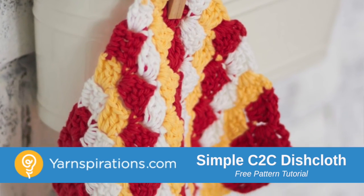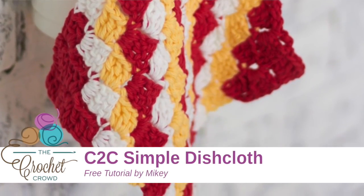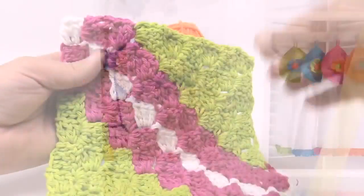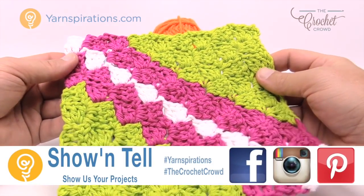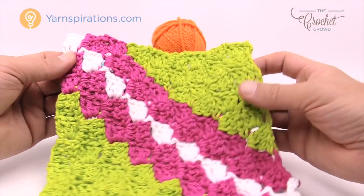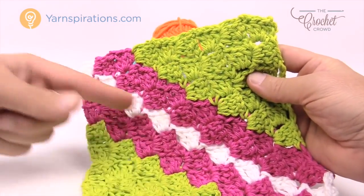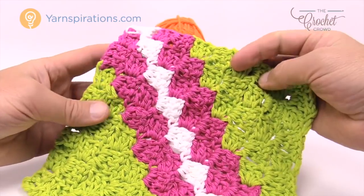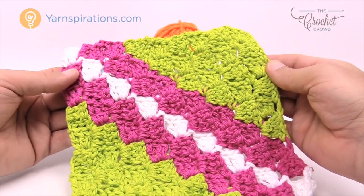In today's tutorial we're going to make a very interesting dishcloth using the corner-to-corner concept. We're gonna apply some stripes and this will be a lot of fun. Welcome back to The Crochet Crowd as well as Yarnspirations.com. I'm your host Mikey. Today we're going to work on a corner-to-corner dishcloth, and I'm gonna show you how to change colors, how to grow bigger and smaller, and how to do some striping work and what to look for. So let's work on the corner-to-corner dishcloth now.